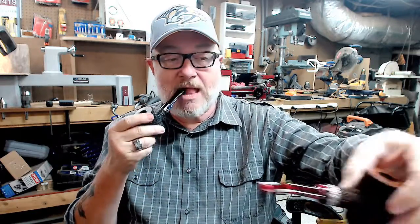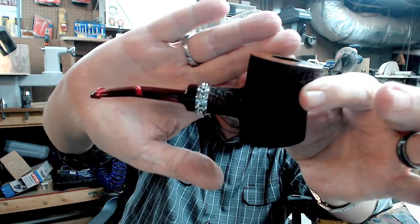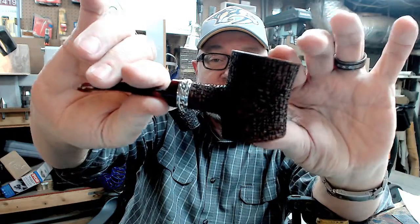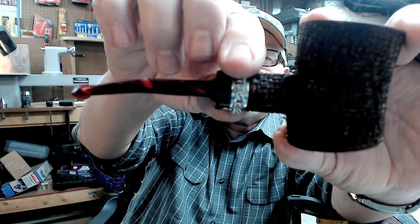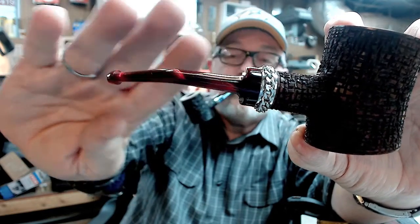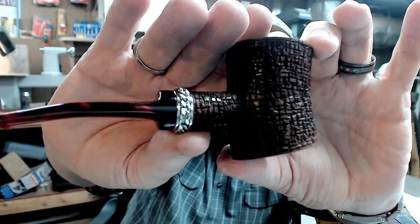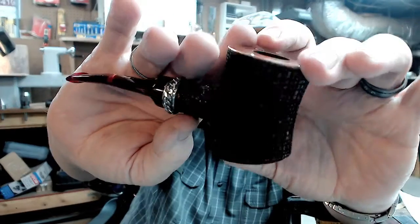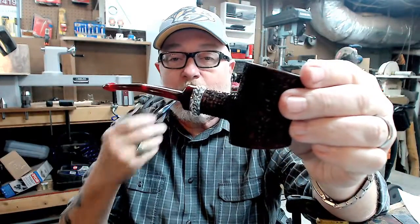Just wanted to come and tell you about a new pipe that I have available. Right here — check that out. Isn't that cool? Kind of a lazy poker, leaning over, with a wine-colored stem and an actual chain spinner band on it. And what I've been calling my cross-thatch rustication on this. Has a smooth top and smooth bottom.